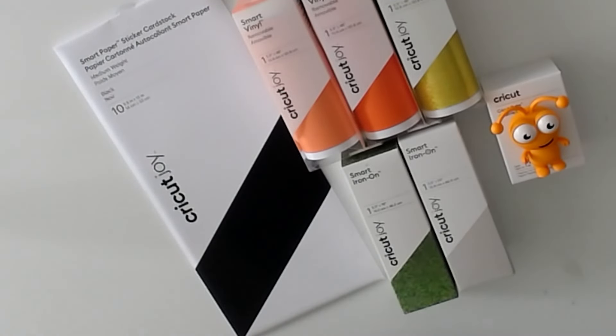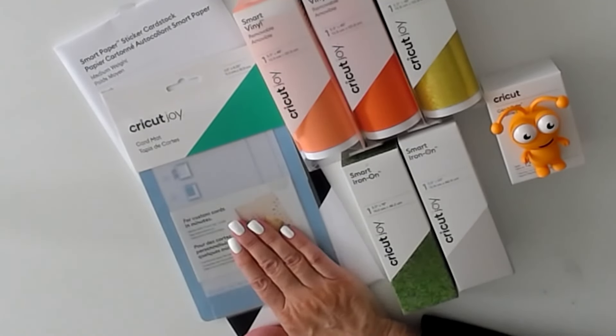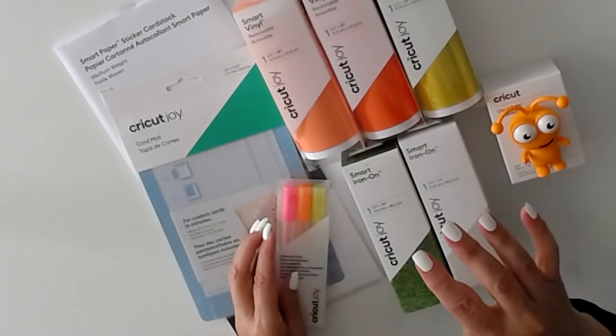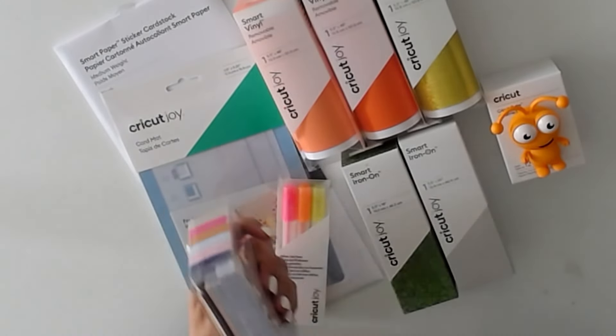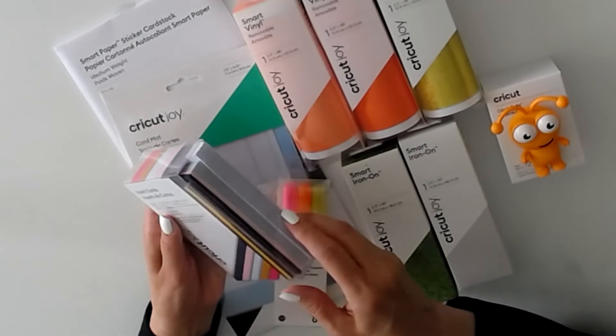We have a Joy card mat — terrific, I love these. We have glitter gel pens in super pretty colors. And we have a set of insert cards: 15 cards, so you have 15 of each — envelopes, cards, and inserts.